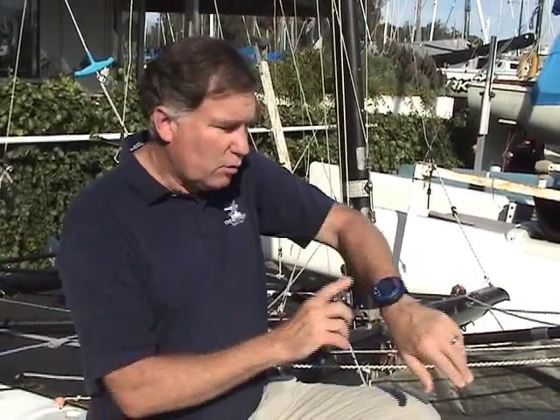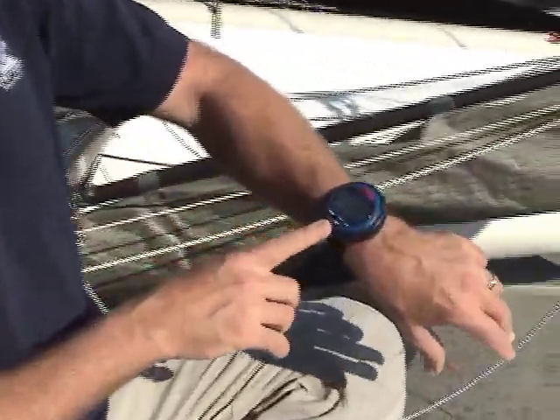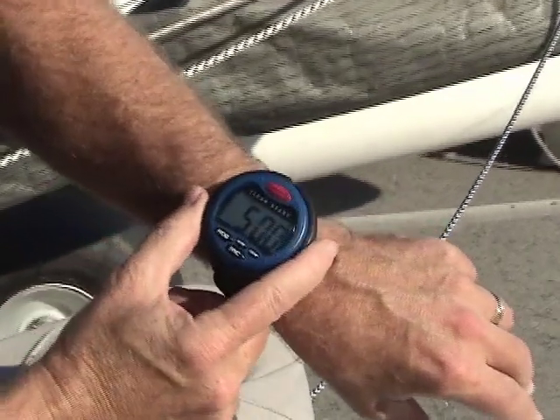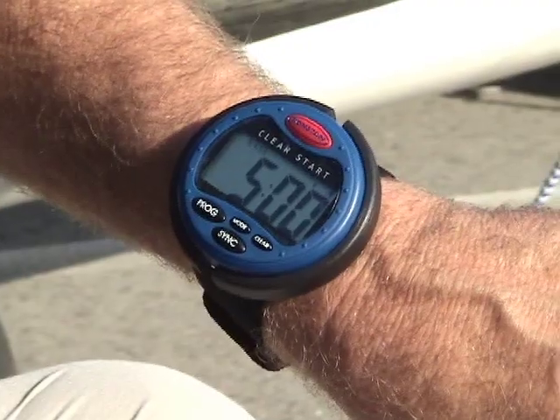If you go to regattas around the country, whether they're collegiate regattas, high school regattas, or junior regattas, the one kind of timepiece that you'll find more often than any other is the Ronstan ClearStart Yacht Timer. This very easy to use, very clear display is ideal for small boat racing.